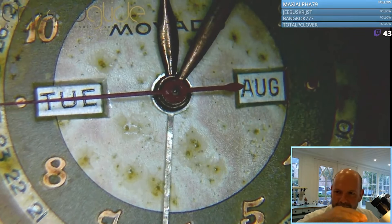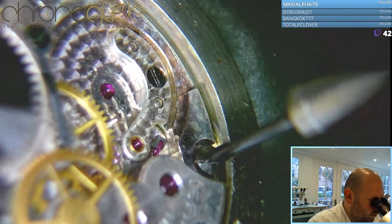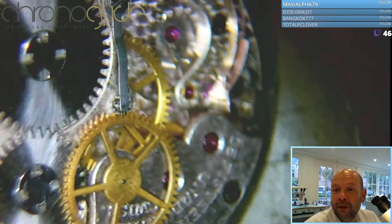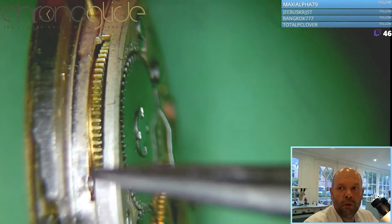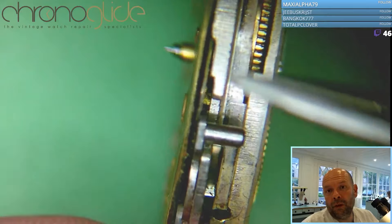You can see it's a module or a layer on top of the normal timepiece, and I don't think we've done many triple dates here. You can see a pin — on one side the pin is securing the ring, and now the other side. You only need one screw, and here you can see very easily that we have a normal timepiece and on top of that a module for the full calendar, the triple calendar.